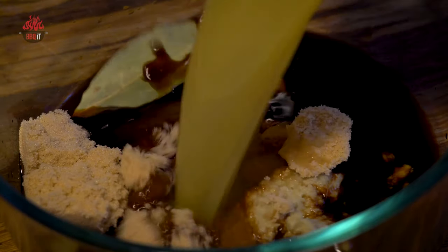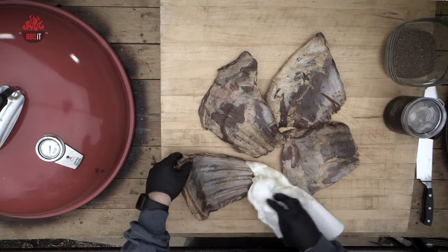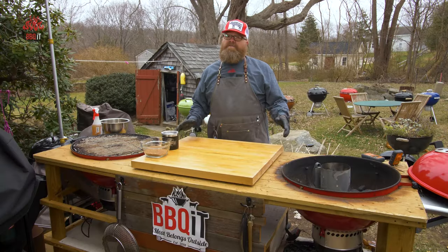Pineapple juice is our tenderizer. So 24 hours in the bag, then we're going to pull these out of the bag, dry them off, and get ready to apply our rub. Let's get our fire started first because we need to get it up to temperature.